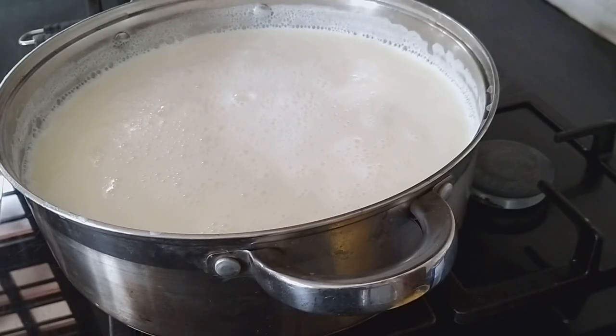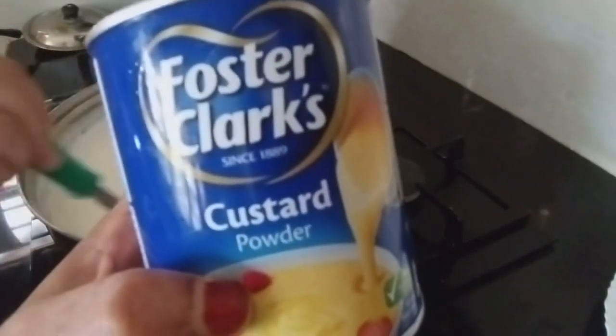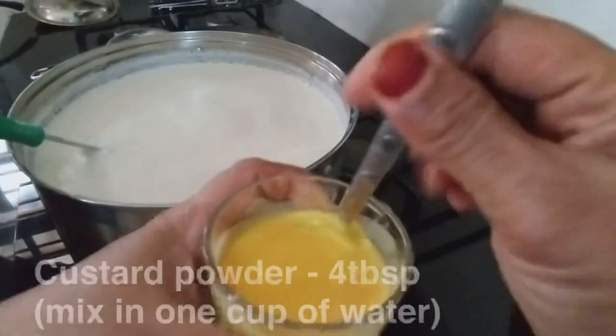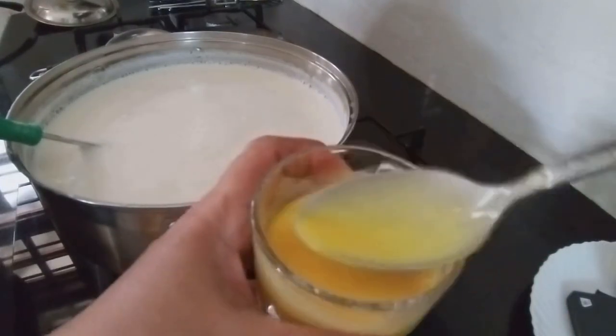Now we are going to put custard in this bowl. I am going to put it in this bowl, adding about 5 tablespoons into the bowl.